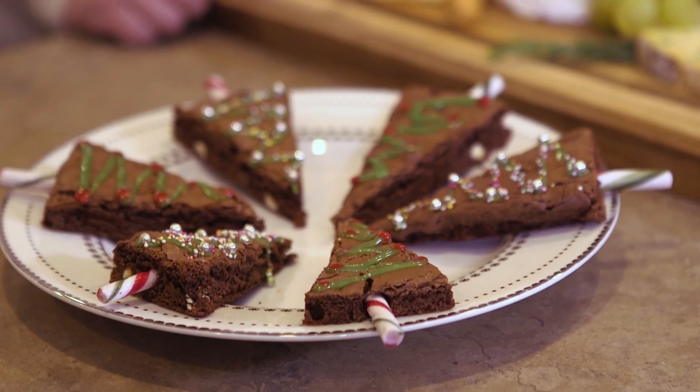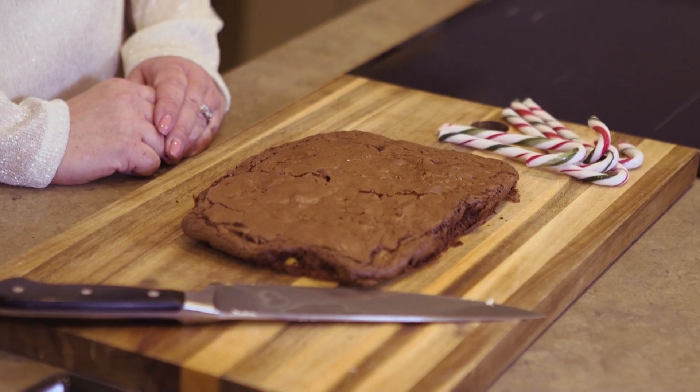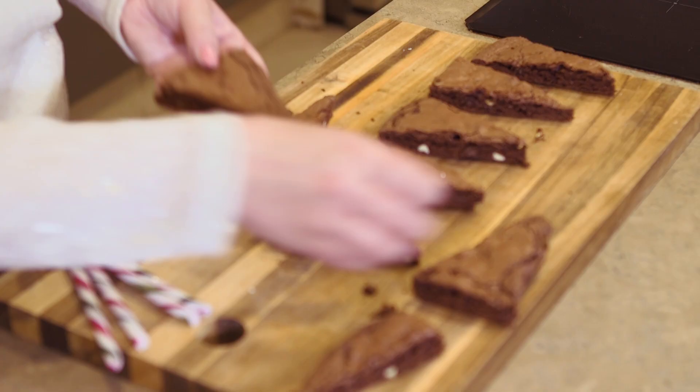First up we have these chocolate brownie Christmas trees. I'm a busy mum of two so I'm cheating a little bit today and I'm using Lidl's brownie mix. Once the mix is ready and out of the oven, let them cool and then cut them into Christmas tree triangles.